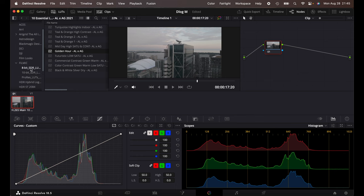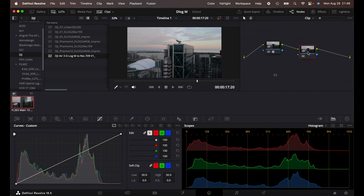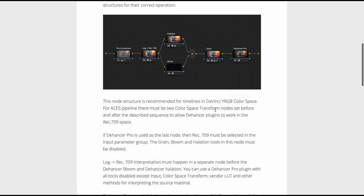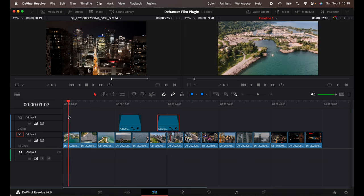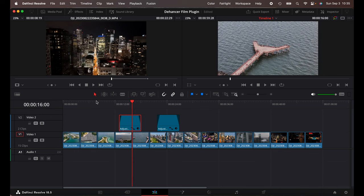If you are filming in D-Log M, I recommend using the free LUT from DJI to convert D-Log M to Rec.709, and then create a second node to add Dehance enhancements. They do have a manual and guidance on where the plugin should be installed within the node series and how you make your adjustments — this is something I'm still learning. I will have to create a separate video on color grading itself. As you can see here, I have some footage on a timeline — some drone footage I've taken with the Air 3.